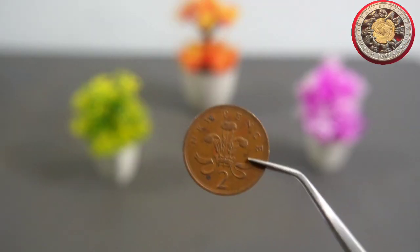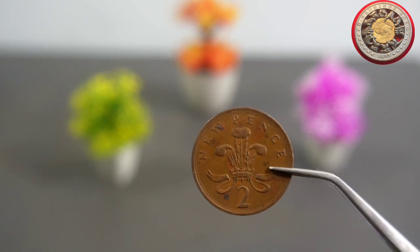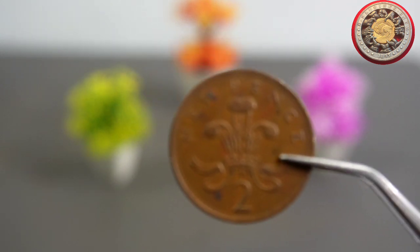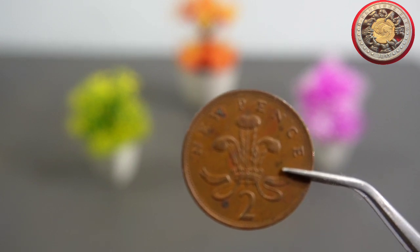Hello everyone, welcome back to our channel. Today we're going to take a look at a very interesting piece of currency, the 2 New Pence 1981 coin. This coin has an interesting history and design, so let's dive in and explore.